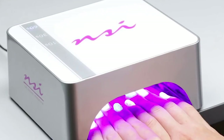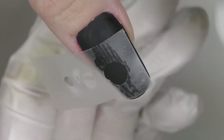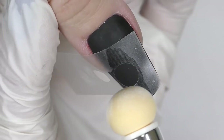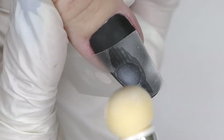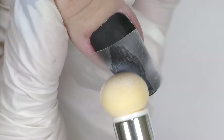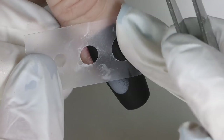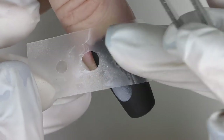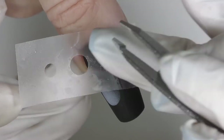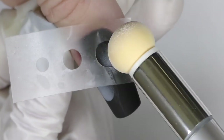Now we apply the stencils. In the original design they used special stencils with multiple circles, but I only have one with three different circle sizes. I apply one stencil and dab, dab, dab with the white paint — one side should be left dark. Then I remove the stencil and apply another circle. If you're worried about touching the previous design, you can quick-cure it for about ten seconds.